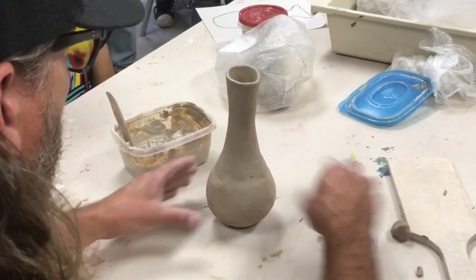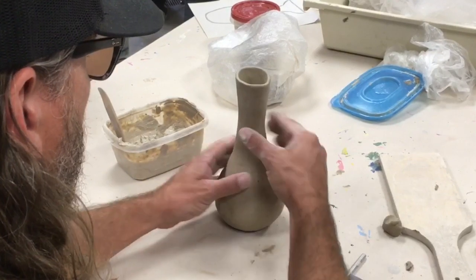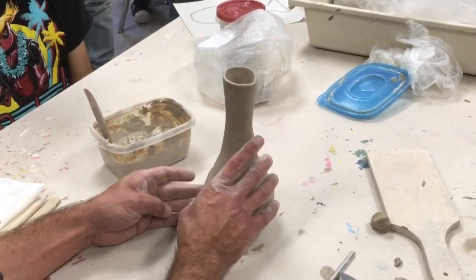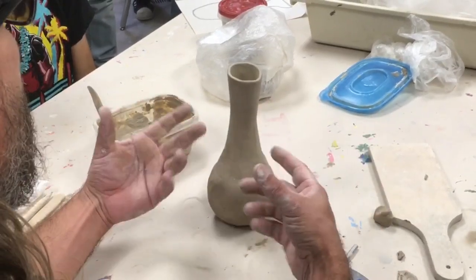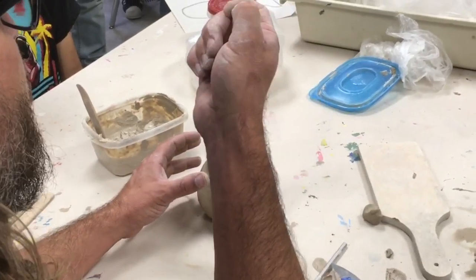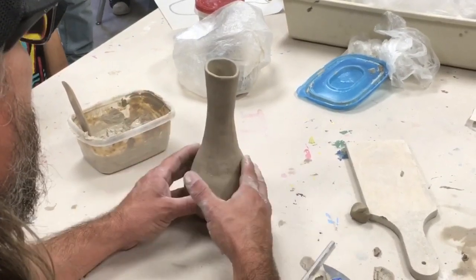At this point now I can go ahead and add my flat spot, and then just continue to smooth and prepare it for texture. We don't want to do any texturing or carving until it's all leather hard — that's when you can't pinch it or dent it anymore, but you can still put a fingernail in it. So you've got to have some patience before you start doing the stand.